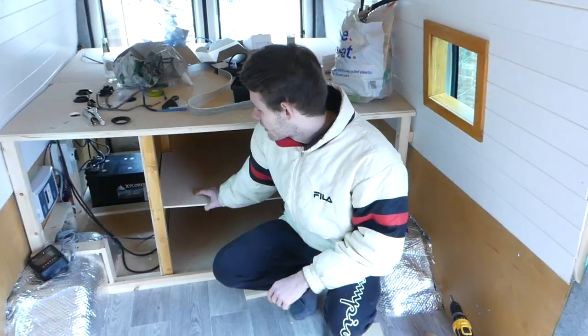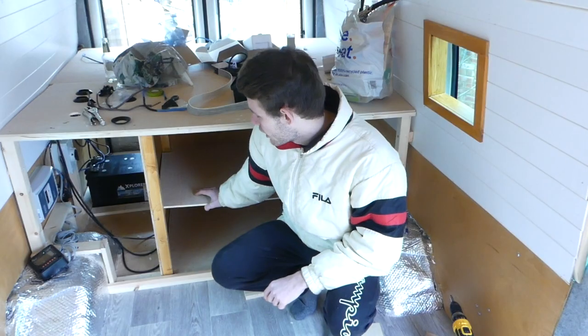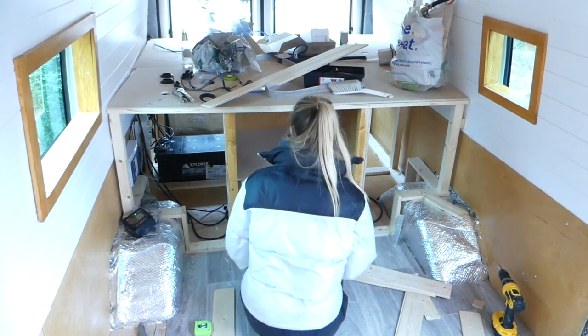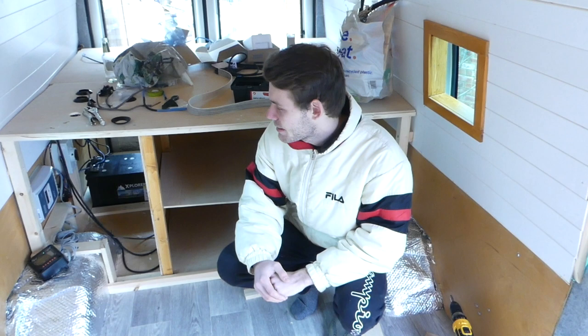Nikki stencilled it out onto our 9mm ply and then cut it using our jigsaw. We sanded the edges and fit them both in. They're a bit rough but they're going to be covered by boxes anyway, so that should be okay.